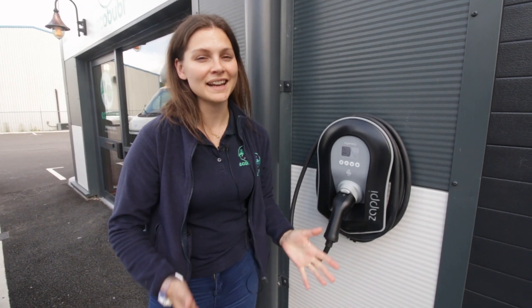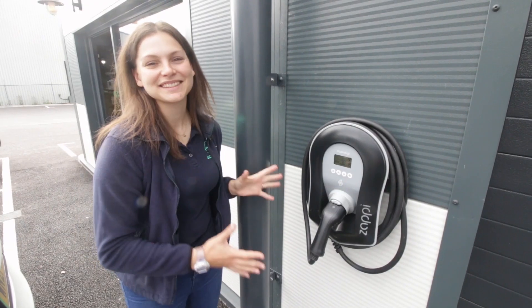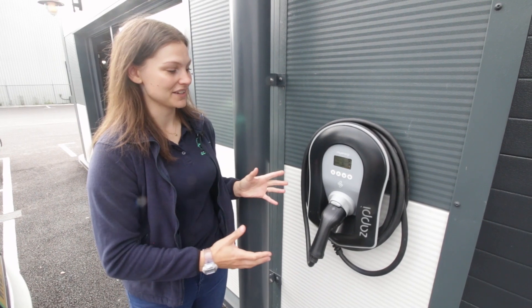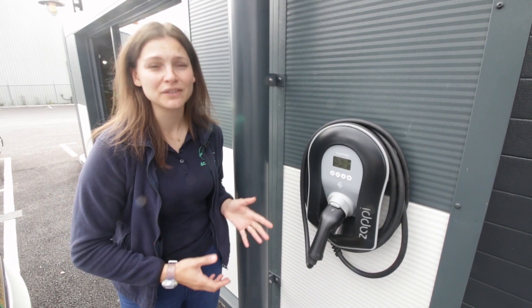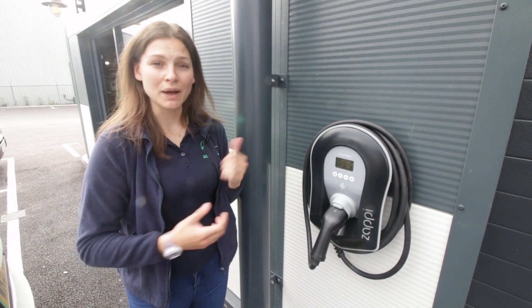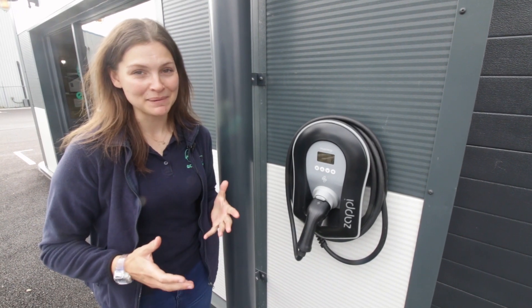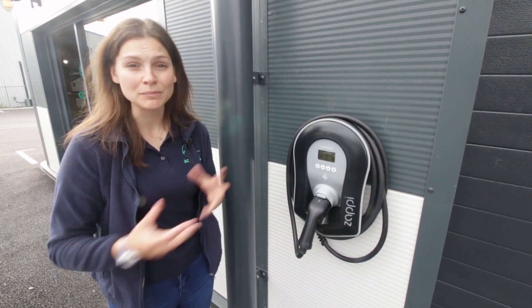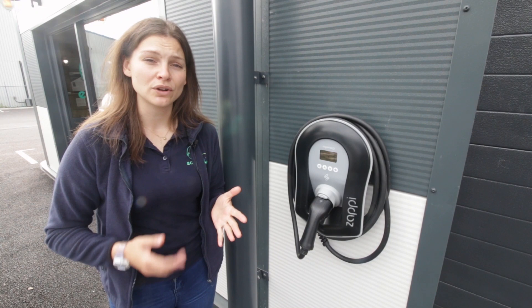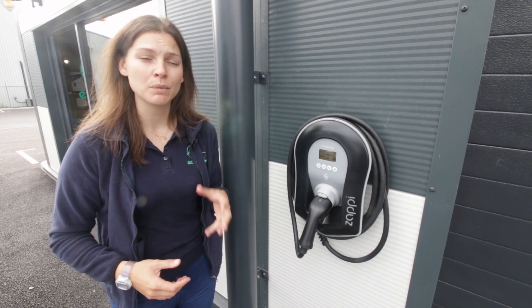The sparkies have been and as always done a fantastic job and it's all live and ready to go. This is the world's first solar EV car charger and will utilize 100% of your solar generation. In Eco Plus mode it will monitor what your house is using and what solar is generating, and it can adjust itself accordingly. The intelligent thing about the Zappi is it also monitors so it's not pulling in too much power.